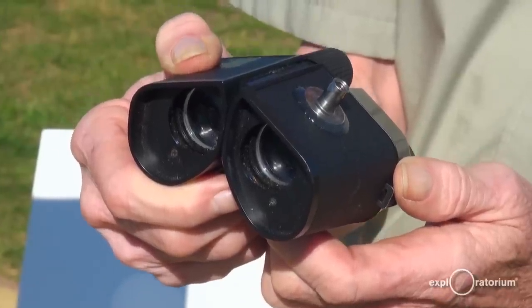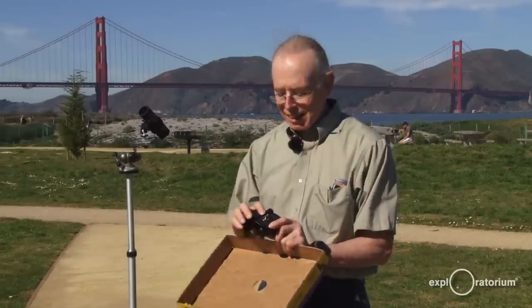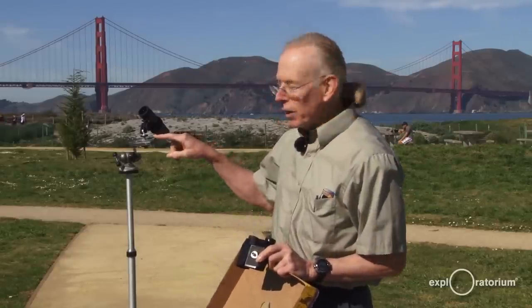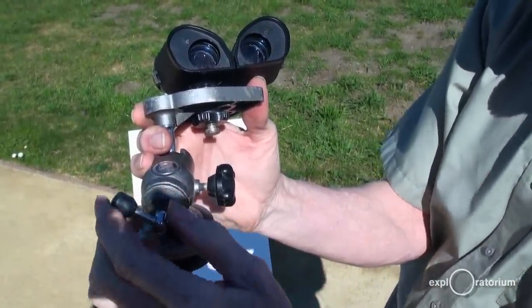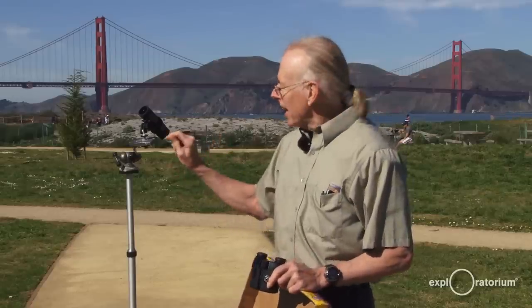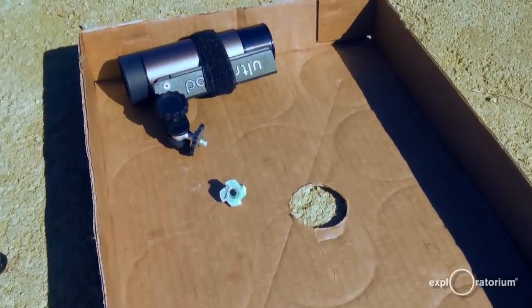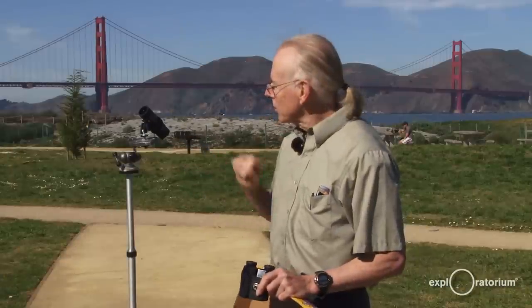So we mount the binoculars or the monocular to a tripod or some sturdy fixture. To do that, I took these old pair of binoculars and I just epoxy glued a one-quarter-twenty bolt onto it, because the standard fitting on a tripod is one-quarter-twenty, and I can just screw the tripod right into my pair of binoculars. For my monocular, I made a V out of metal and I just Velcroed the monocular onto that V, and also attached the V with a one-quarter-twenty nut to my tripod.